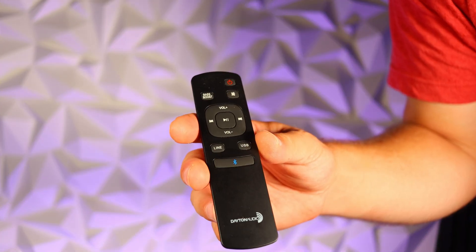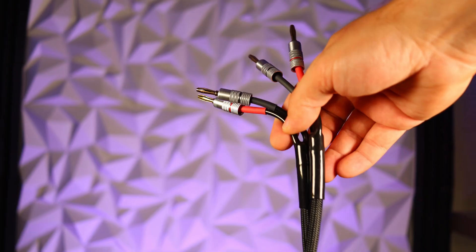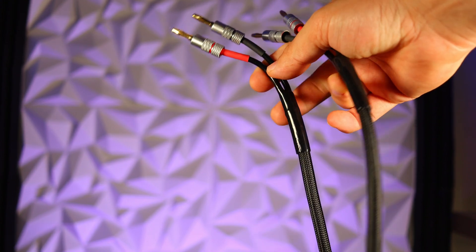The M6 came with a remote control to make some basic adjustments. They also included a USB-C cable for the DAC, as well as some premium speaker cabling with banana plugs.